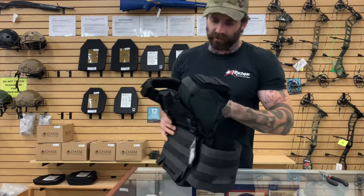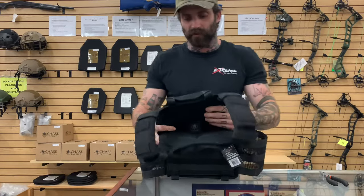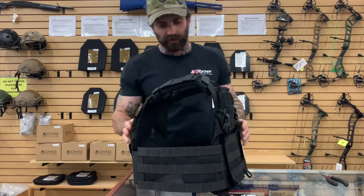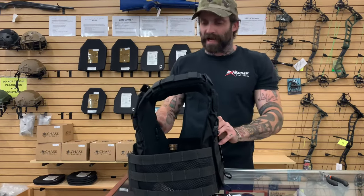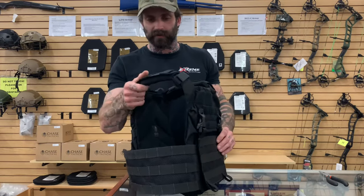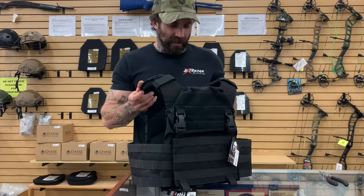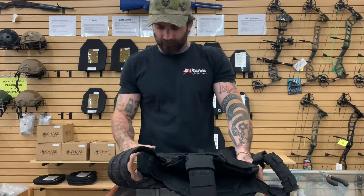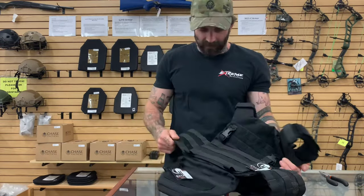Next up we have the one I showcased earlier. This is going to have a little bit heavier padding — this is a longer-use plate carrier, something you would plan to spend more time in, also good for training. The padding and the cooling on this is just as excellent as anything else on the market. It comes with a mesh plate carrier and rows of MOLLE.